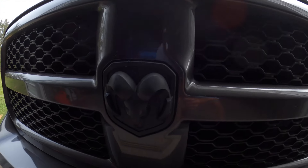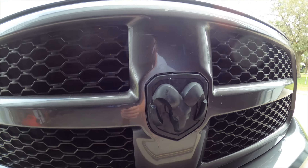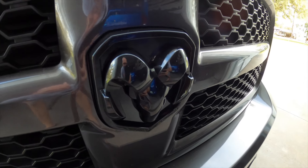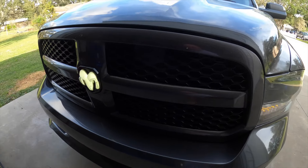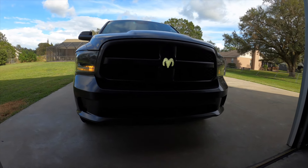In this video we're going to be upgrading the emblem on our 4th gen Ram 1500 from this ugly boring emblem to this. Here is how it looks — just like a nice gloss black emblem. Check that out, even during the daytime that thing glows like crazy, it's so bright.